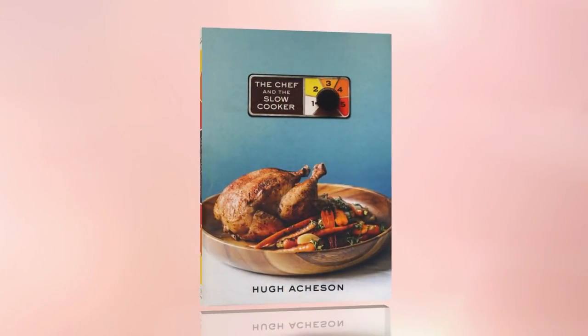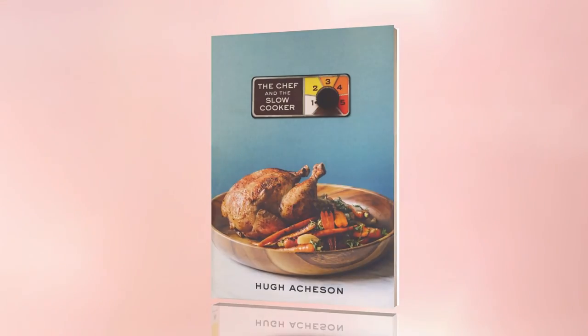Thank you so much. Hughes Books — 'The Chef and the Slow Cooker' is available now. For more information, go to picklerandbin.com.